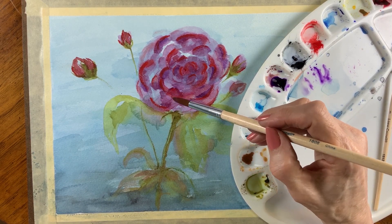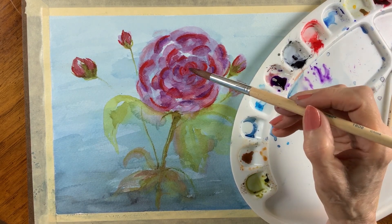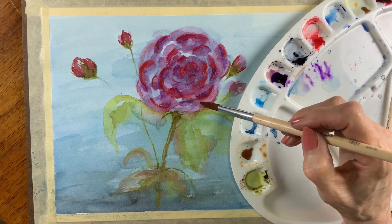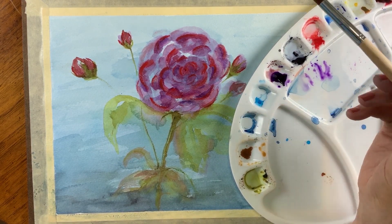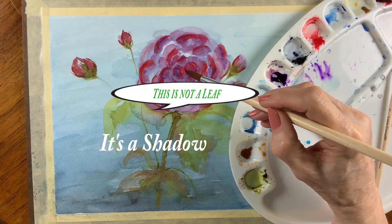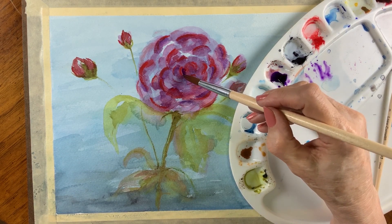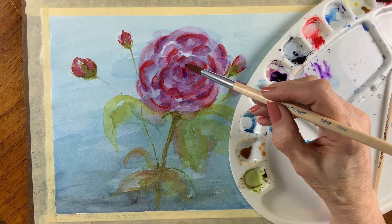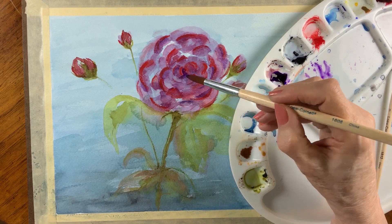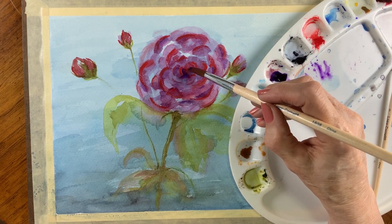It looks like there's a leaf to the left that goes down, and right over the top of that is another shape. Actually, that's not another leaf — that's a shadow. Oh, that's a shadow. Well, is that okay? Sure. Because remember, there are always three leaves. So at the bottom you have three leaves and then further up you have three more.